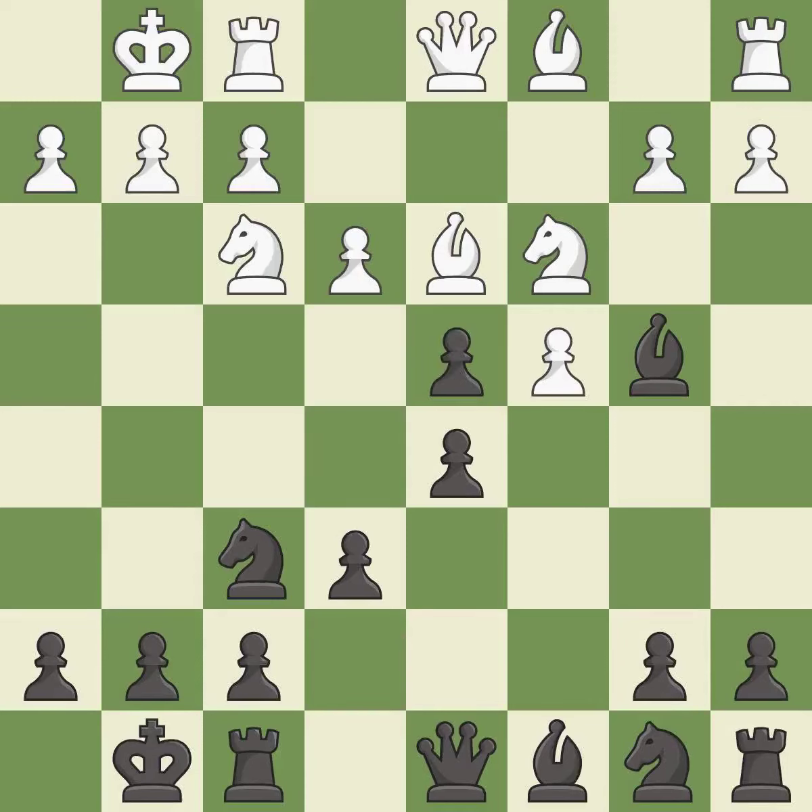This maintains the balance in material with a good trade — an equal trade after all captures.